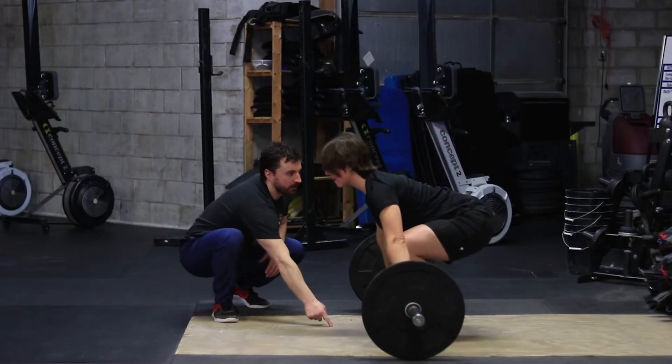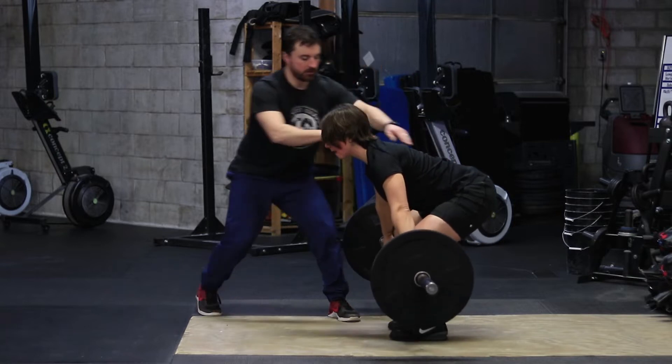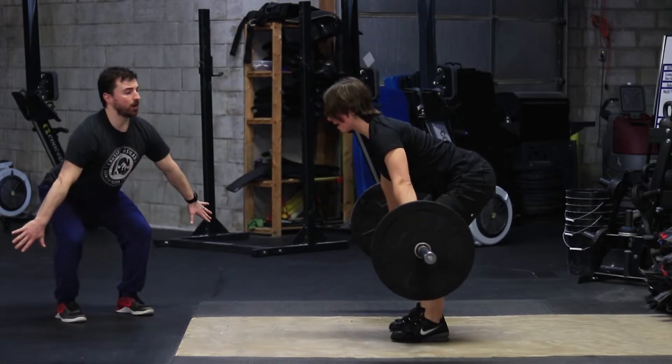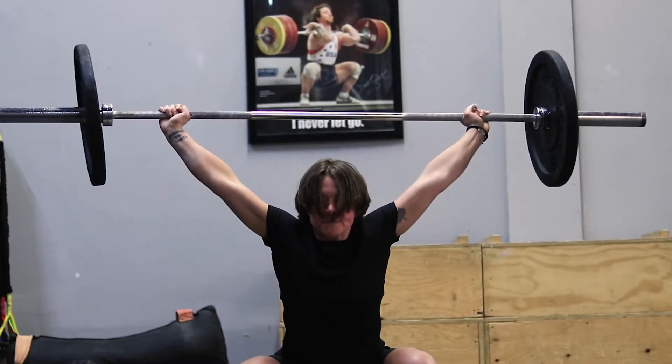We call it the three pulls. In the first pull we want to see athletes set up on the bar with their chest nice and tall over top of the bar, their shoulders ahead of the bar, with their hips above their knees. In the first pull your snatch hasn't begun yet — the first pull is just about holding your position until we can get to the second pull.